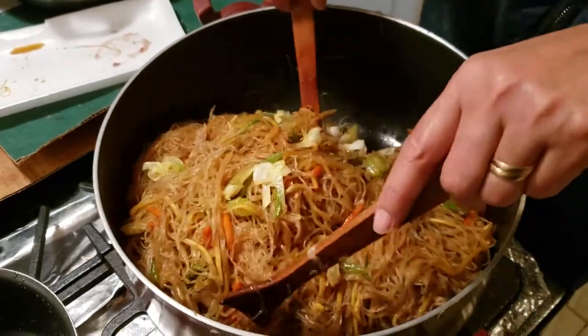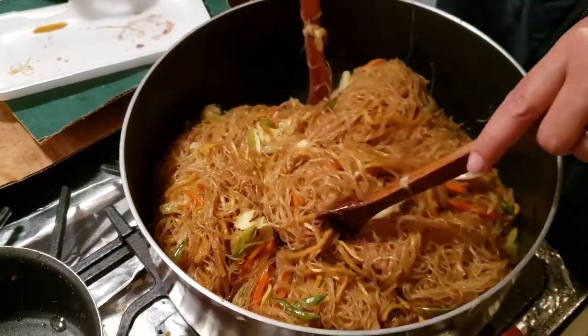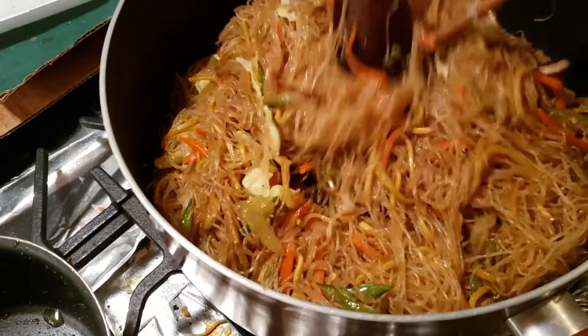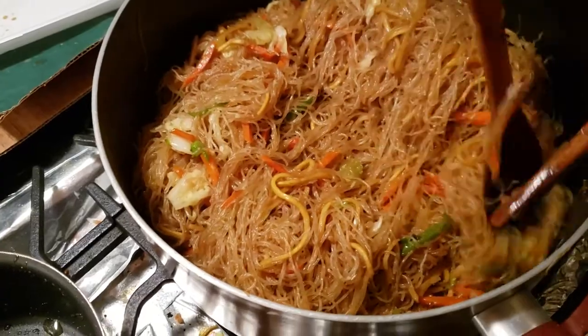This looks like pancit. Welcome to the channel. There's all kinds of little vegetables chopped up in the pancit. This is a Filipino delicacy type of pasta.